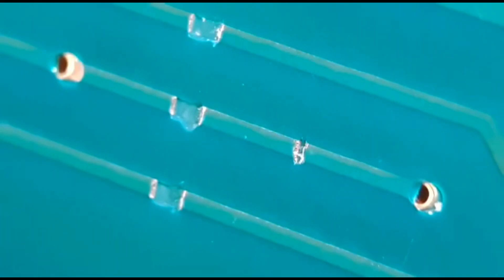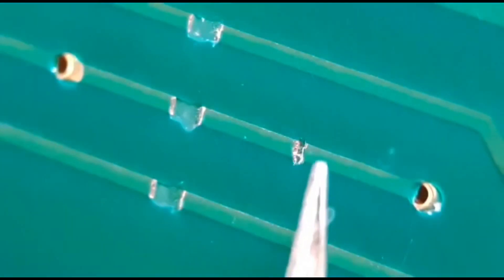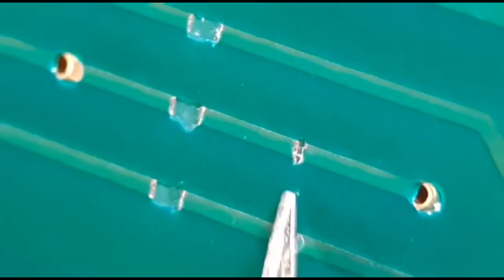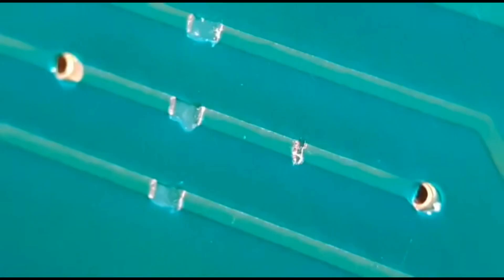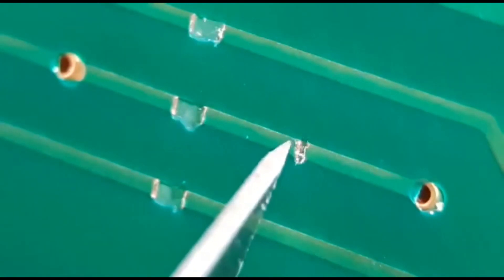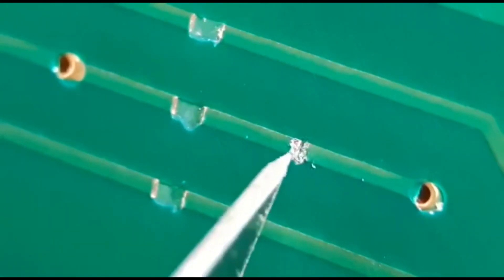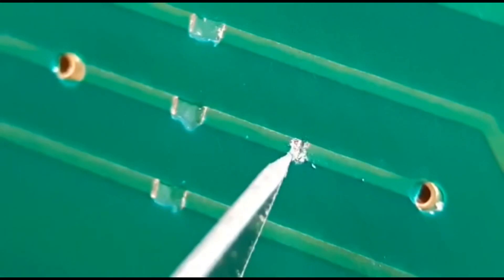So I'll start with number one. Because this one the break's not as bad, I'm going to do the standard sort of fix that most people would do. What you do is literally scrape back about a millimetre each side just to expose the copper under the resist. And this one's just going to be a simple bridge over the top with solder.